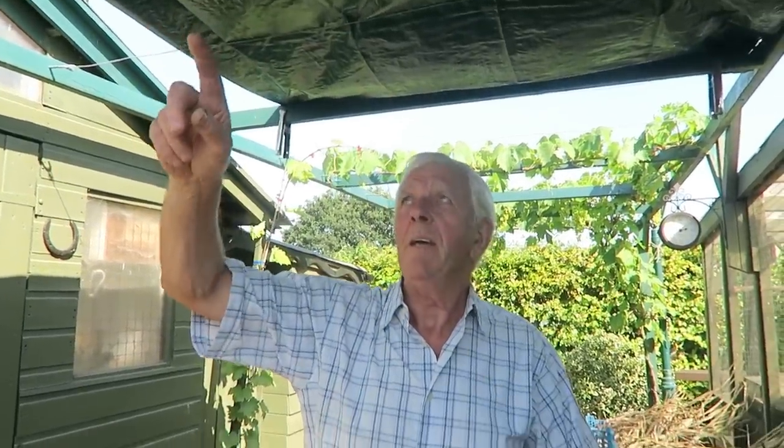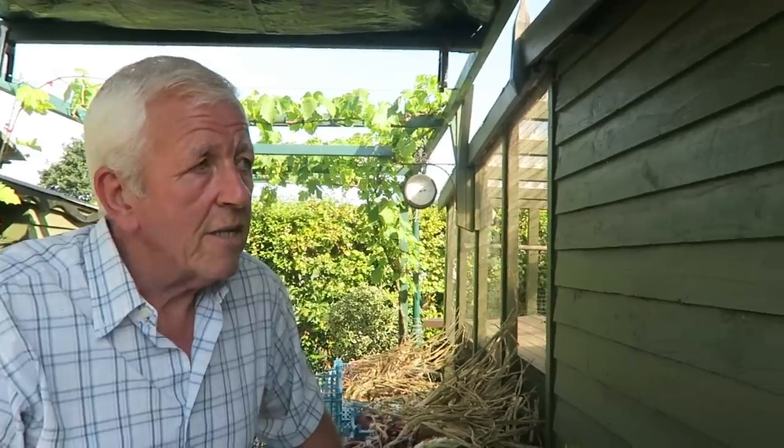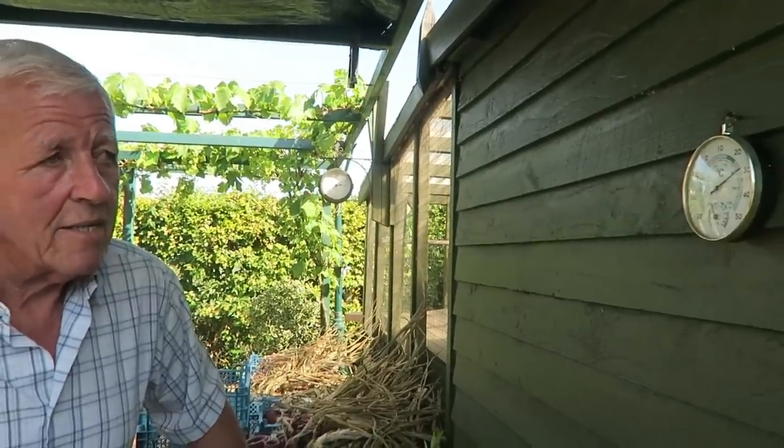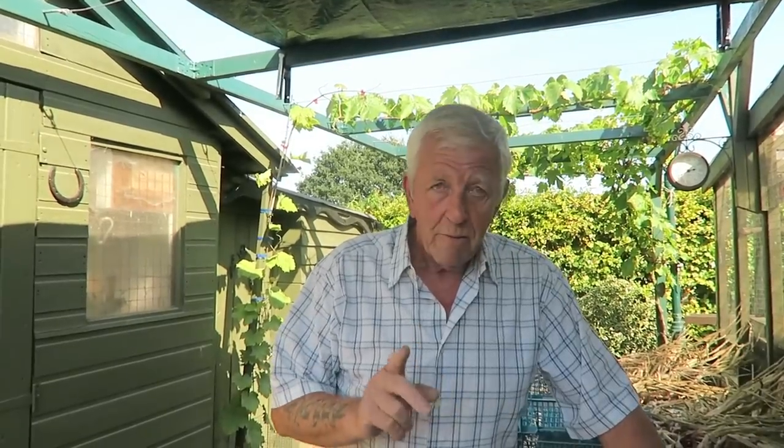Hello and welcome back to the garden. It is a really bright sunny day today, so we've had to put a tarpaulin above where we're filming because the sun is so bright. It's showing just under 30 degrees Celsius in the shade, so it's quite warm today. It's the wrong time of year but we're not going to knock it because we haven't had a lot.